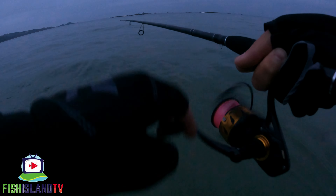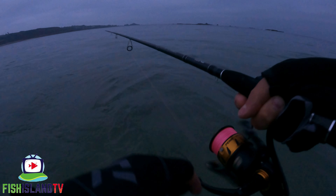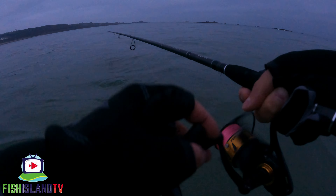Oh, just missed the take then! Come on, come again - first chuck out. They're not big fish here, they're fairly small usually, but you do get the odd big one in the mix. Oh well, that's a good sign.